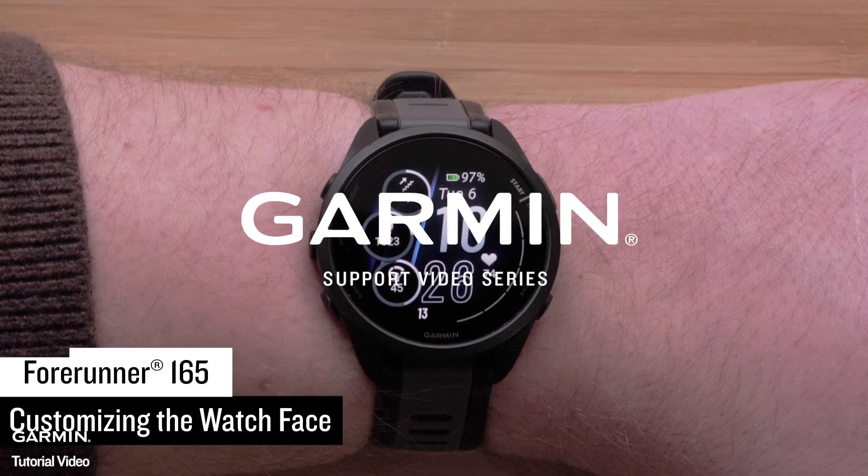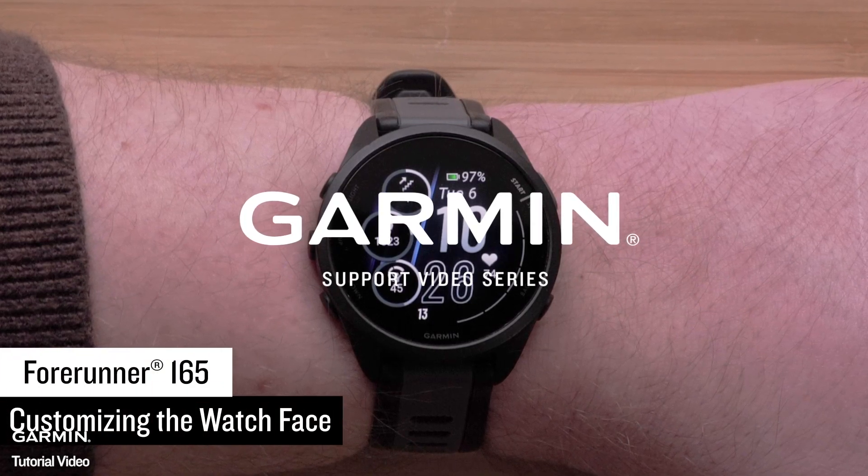In this video, we will show you how to customize the watch face on your Forerunner 165 series smartwatch.